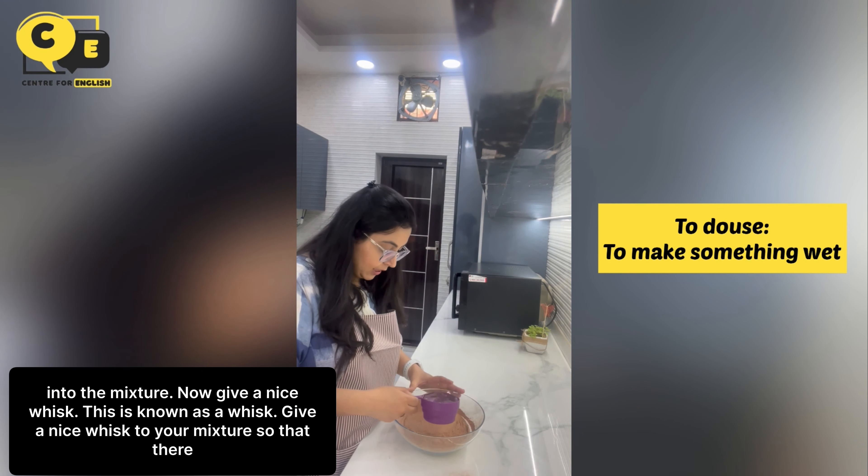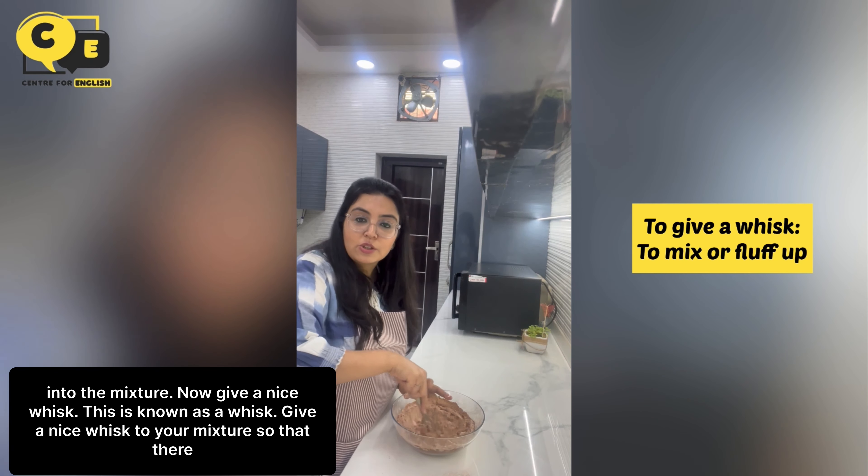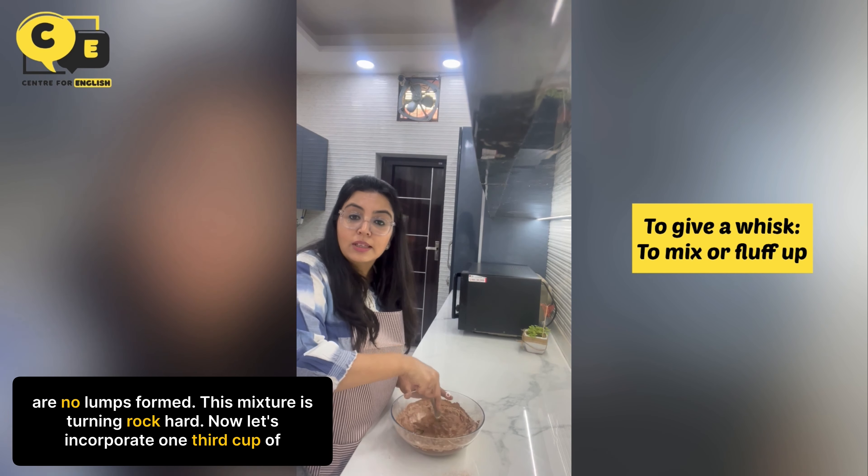Now let's douse a cup of water into the mixture. Now give it a nice whisk — this tool is known as a whisk. Give a nice whisk to your mixture so that there are no lumps formed.